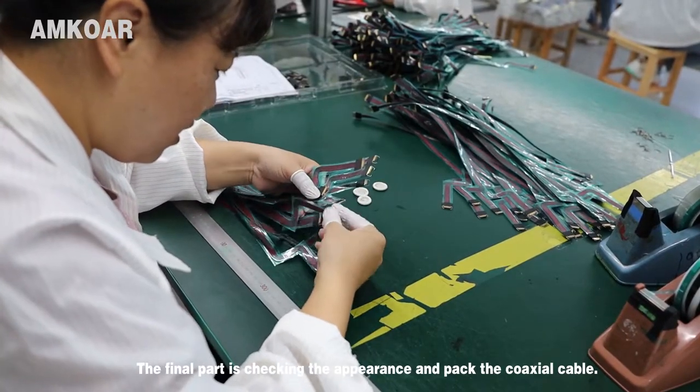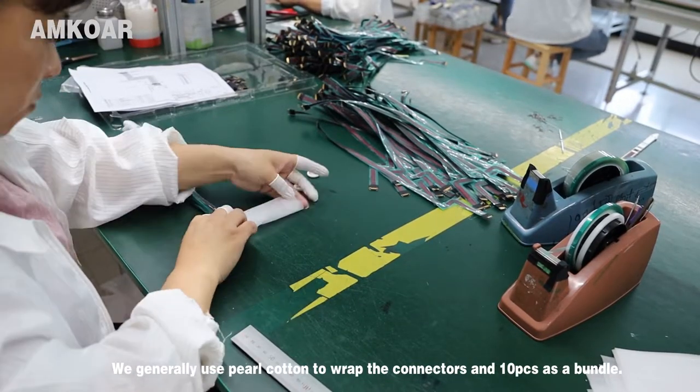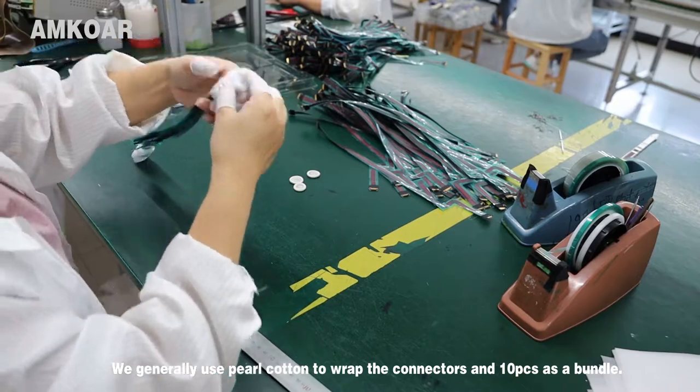The final part is checking the appearance and packing the coaxial cable. We generally use pure cotton to rub the connector, and pack 10 pieces as a bundle.